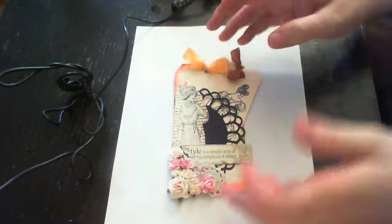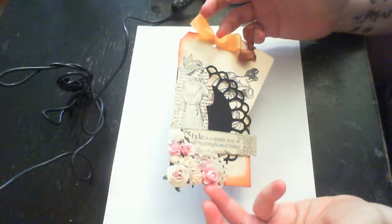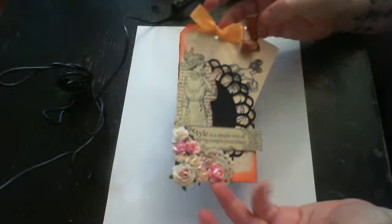Hey guys, it's Kim. I don't know what is going on with my camera today — it is just insane. So this month we're going to be doing a doily tag swap at crafthappensduttoning.com.